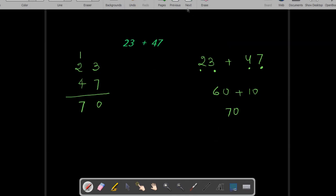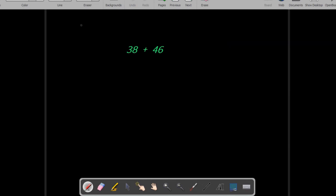Now let us understand this with the help of another example. Over here I am adding the two numbers using the conventional method. So 8 and 6 is equal to 14. I am writing 4 over here, 1 goes on top, and then 1 plus 3 plus 4 is equal to 8.